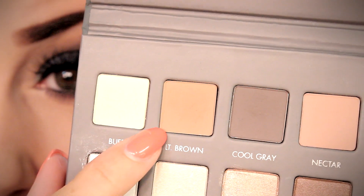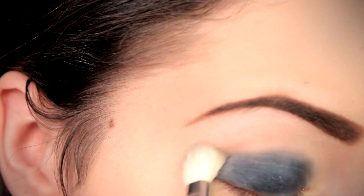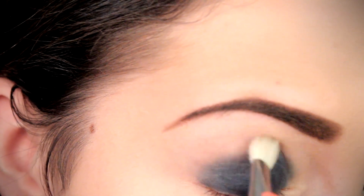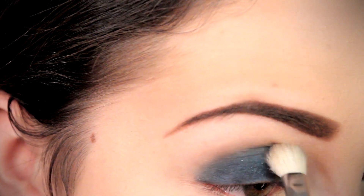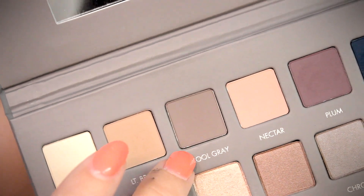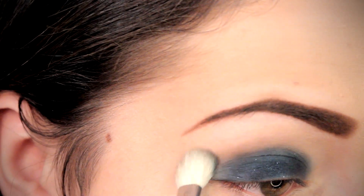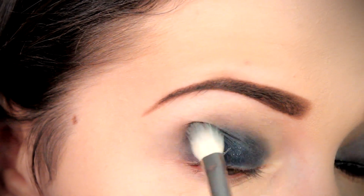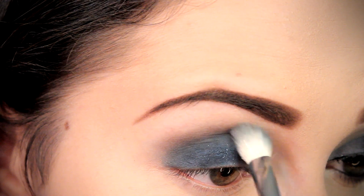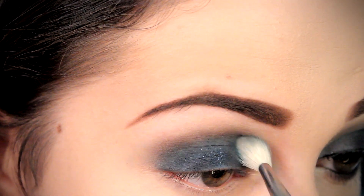I truly believe creating a beautiful transitional crease is key when it comes to smoky eyes. First, I'm going to use this light brown shade and apply it directly to my crease all the way up to my brow bone, blending that out just a tad. Next, we're going to take some cool gray and concentrate that more into the crease directly, blending it out for depth and to make that navy shade a little more smoky — applying it concentrated into the crease and feathering out.